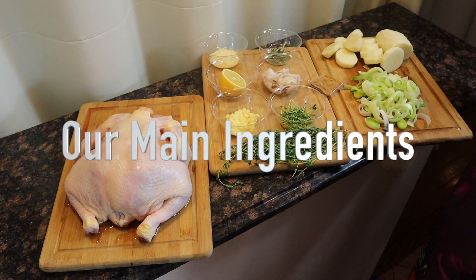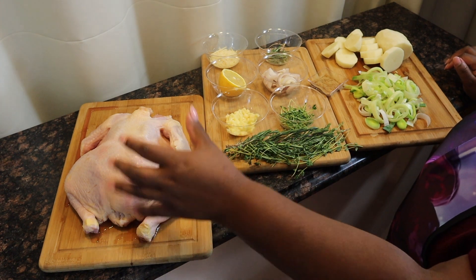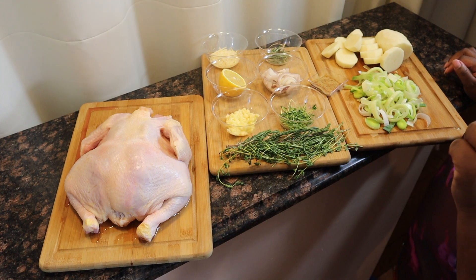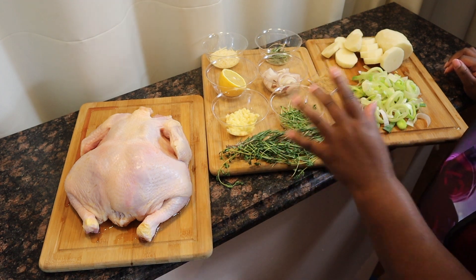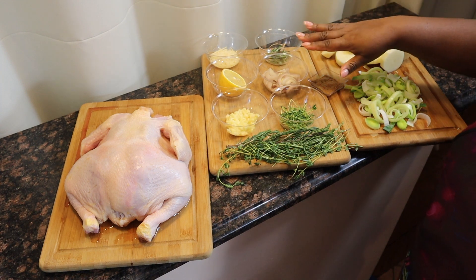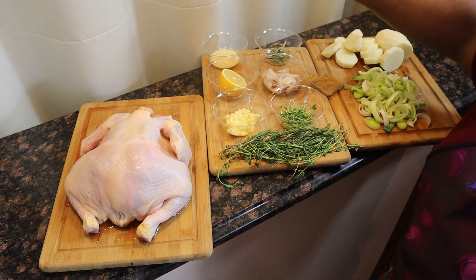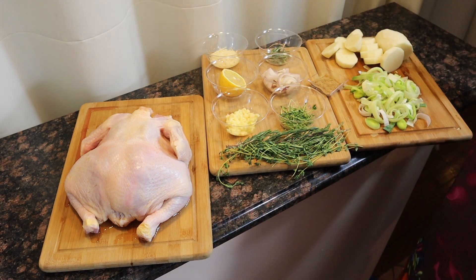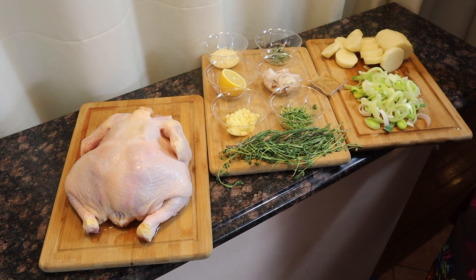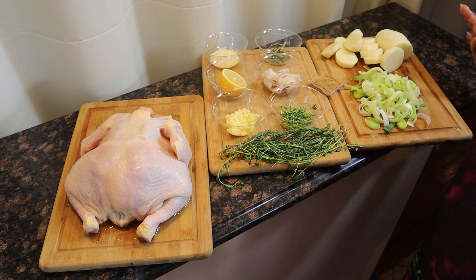Our main ingredients are going to be very simple. We have a five-pound oven stuffer roasted chicken, some fresh sprigs of thyme and rosemary, then chopped thyme, chopped rosemary, some finely sliced shallots, some garlic, a half a lemon, some parmesan cheese, poultry seasoning, white potatoes cut a half inch thick, and our clean leeks. This is going to be the bulk of your ingredients for your three remixes.